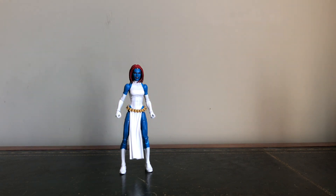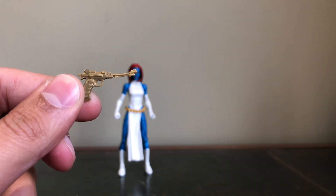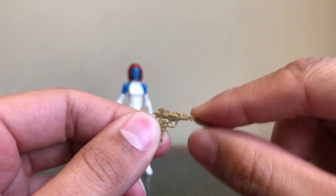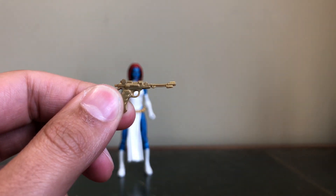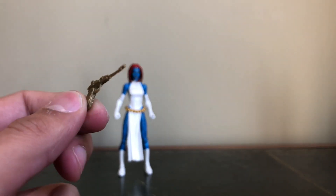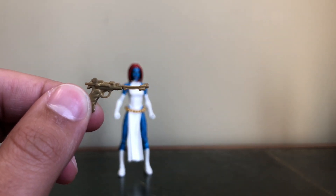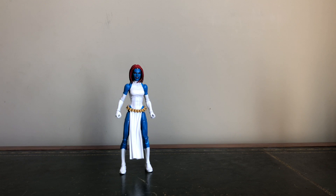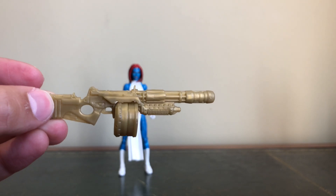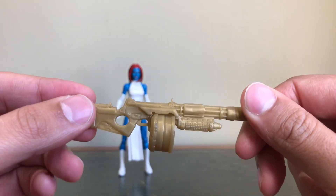In terms of the guns that we get, so we get this pistol first off. Mine's a little bent, as you can see. That's my only issue with the accessories in these Marvel Legends figures — sometimes they can come out a little bit bent. But the gold on it looks pretty nice — it's much better than the more cartoonish-looking colours that we've had on our guns recently. And here's the bigger gun — again, nice use of the gold. Pretty cool too.